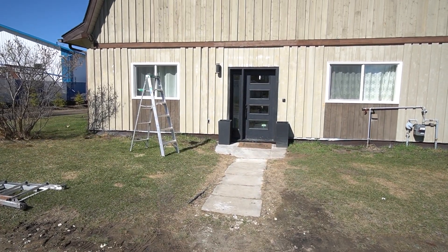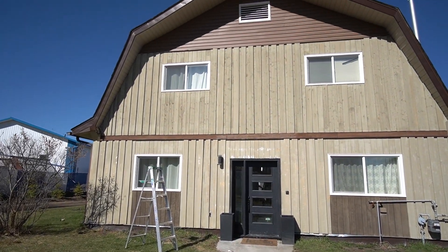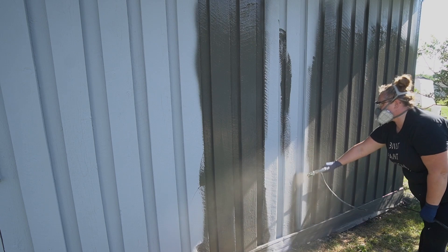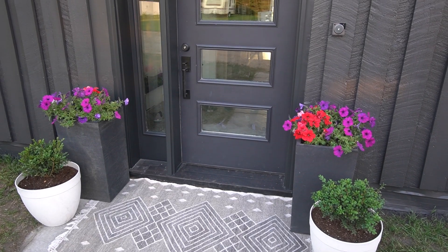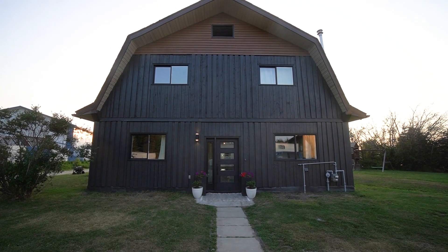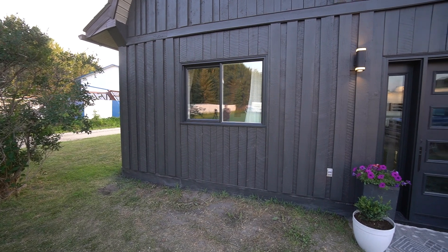This is the exterior of our home at the beginning of this summer. This year we decided to tackle a bunch of projects outside — we painted the siding, even painted our windows, and added a new patio door. If you want to see any of these projects, we'll include a link for the whole playlist above. We were really happy with how the exterior turned out, but we wanted to add a little more curb appeal by adding a front patio and pergola.